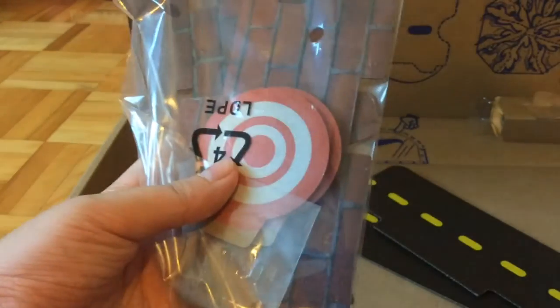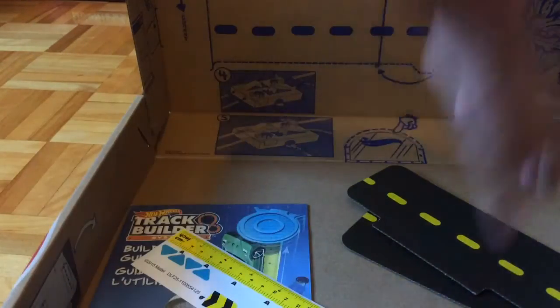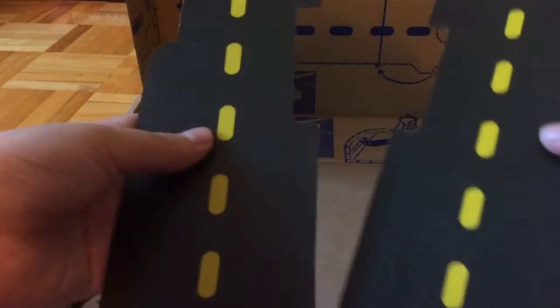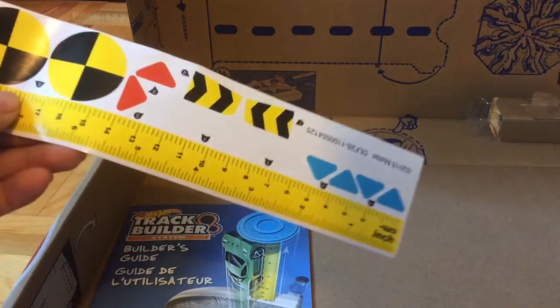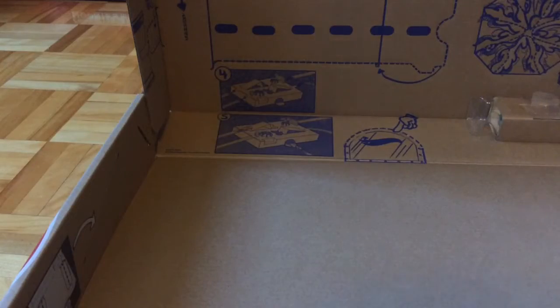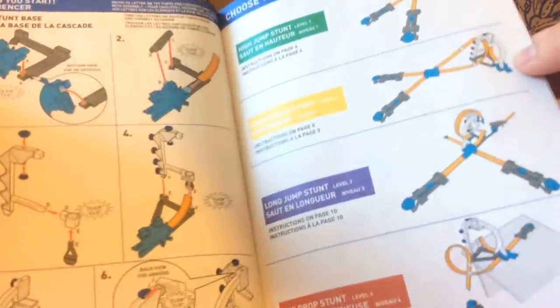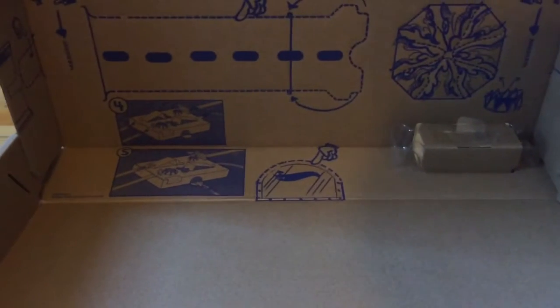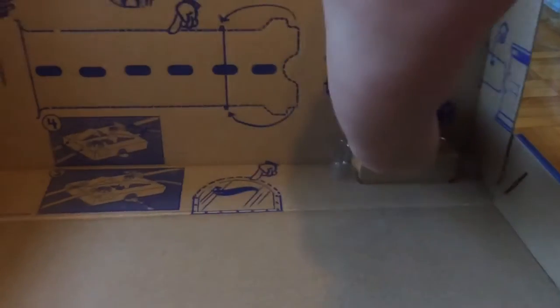So inside, they also come with some paper — some decorated paper, or should I say cardboard. And then there's also some decorated cardboard road. Next up, there's this sheet of stickers. And then finally, there is the track builder builder's guide, complete with colors inside. Finally, there is the box, which turns into a set itself. And the Hot Wheels car — can't miss that one.